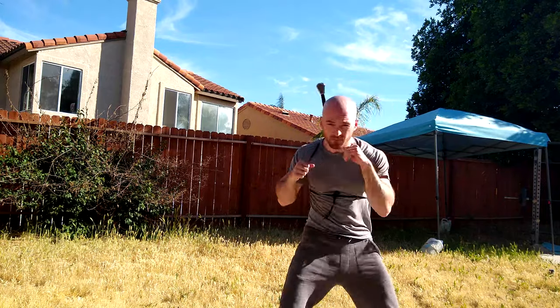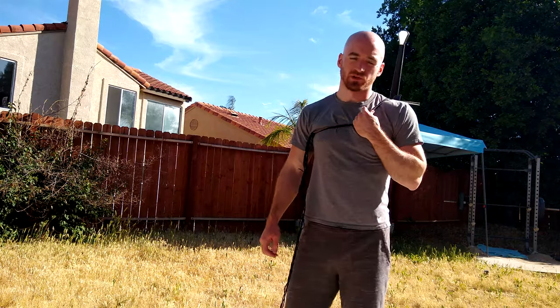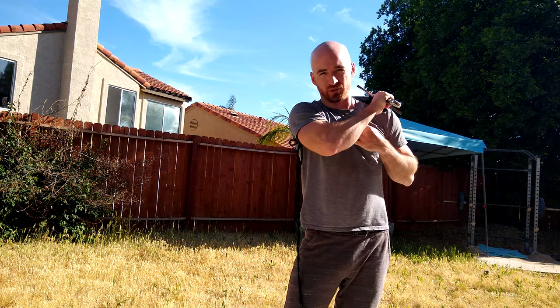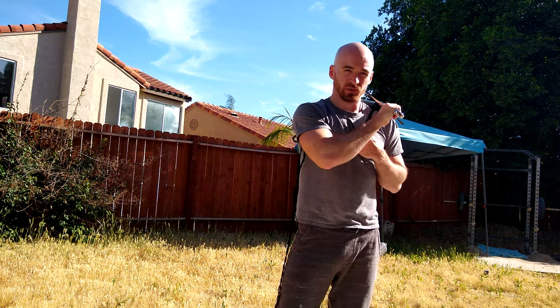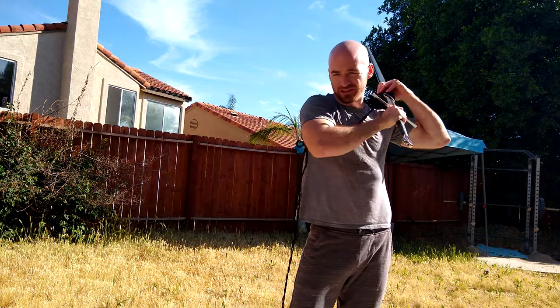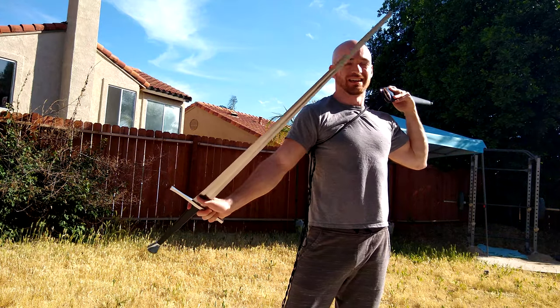Some people have been talking about drawing your sword from your back again lately. There's a video by a guy called Nate V who showed you can do it by pulling from the opposite shoulder. Matt Easton from Scholagladiatoria was talking about how it kind of relies on a flexible leather scabbard and also a shorter sword. If I try to do this method, I can just barely do it.